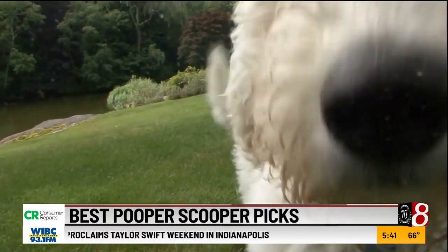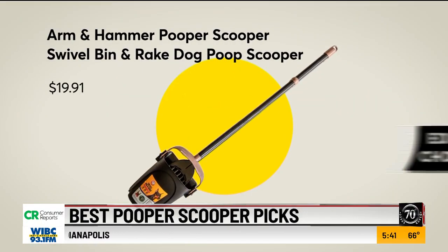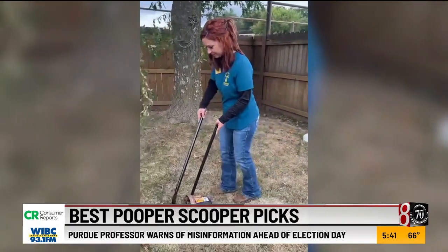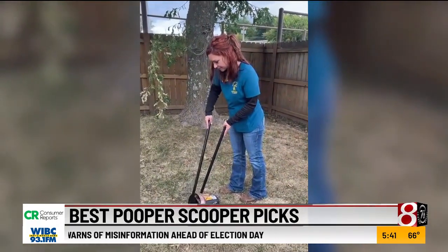Finally, the editor's choice goes to the Arm & Hammer Pooper Scooper swivel bin and rake dog poop scooper. This is good for either large dogs or for multiple dogs.